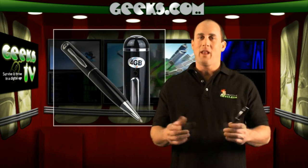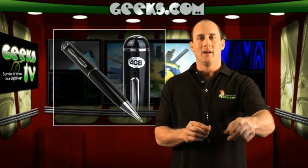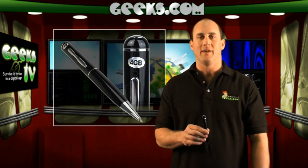For about 30 bucks you can get this, and you too can get your 007 on in style. If you like what you see, go ahead and click on the link and find out more at Geeks TV. Thank you.